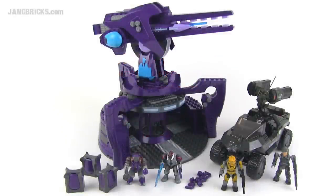Hey everybody, it's Jang here from jangbricks.com with the Mega Bloks Halo set review. This one was officially released in 2012. It's set number 97189. It came with 551 pieces. This is the UNSC Rocket Hog vs. Anti-Aircraft Gun. It apes an actual in-game campaign mission, which I appreciate very much.